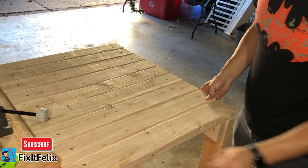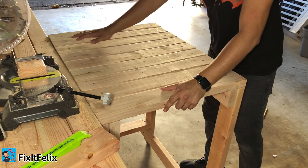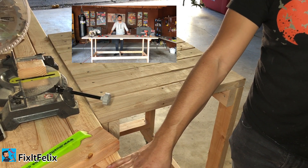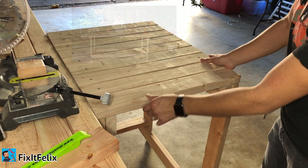I also made it to be the same size — I don't know if you can see — the same size as my other table. I also made this workbench; I'm gonna put a link down below where you can see the video of how I made that one. So I made this one to be the same height as that one.